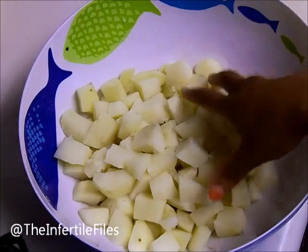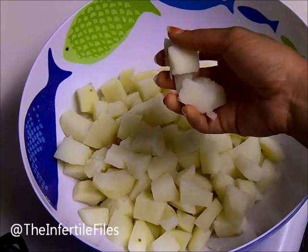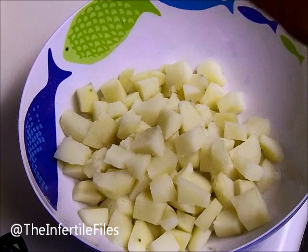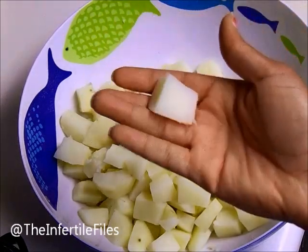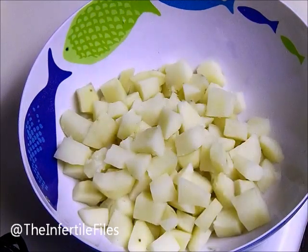First things first, you want to make sure you have your potatoes. These potatoes were peeled and cut up into chunks — not really that big but not really that small either. Put them in a pot and boil them. I normally boil my potatoes for about 20 minutes. To tell when they're done, stick a fork or knife in while they're boiling — if it falls right back off, they're done.